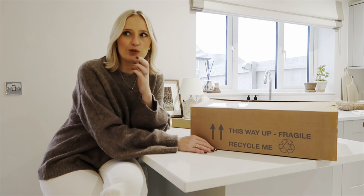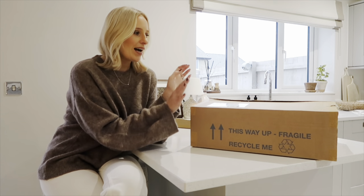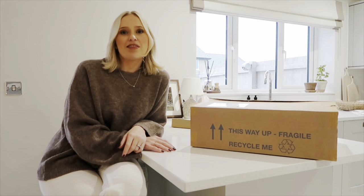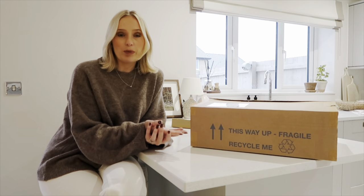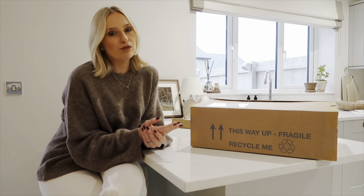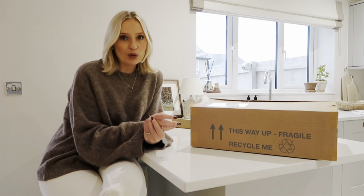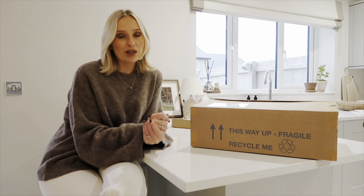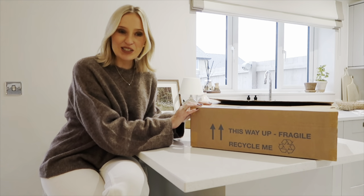I absolutely loved all the greens and the creams; I thought it would tie in with my home very beautifully. I'll do a little unboxing with you and then afterwards show you how I'm going to style everything up. Some of these pieces will be great for gifting — I do have a discount code in the description box for 20% off the whole collection.